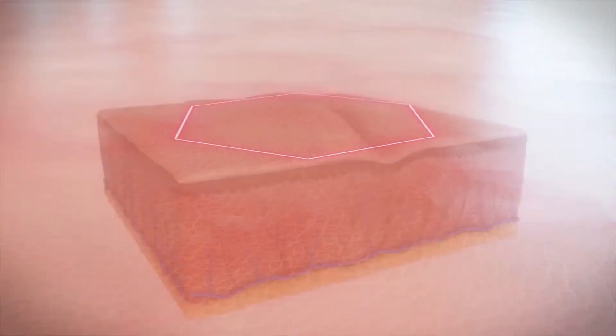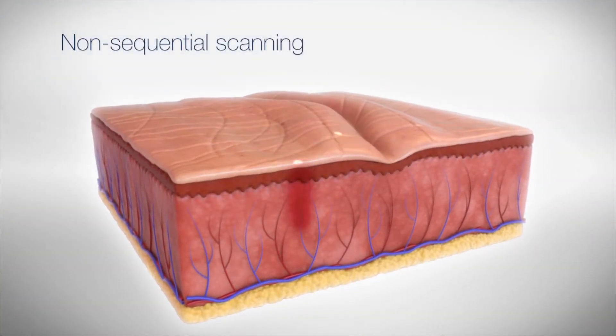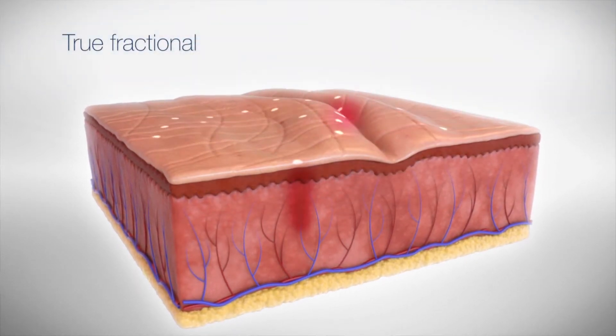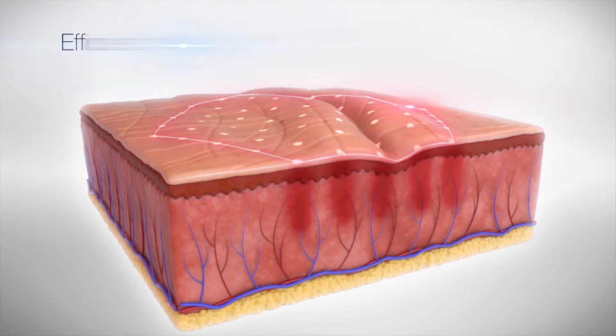The way that Fraxel works, it's actually making micro injuries in the dermal layer of your skin. With those injuries, it's causing your body to have a wound healing process. You actually have new collagen and elastin that's being produced because your body is in that healing state.